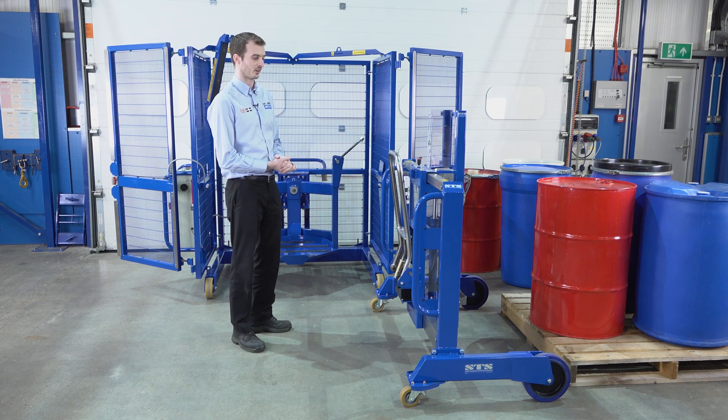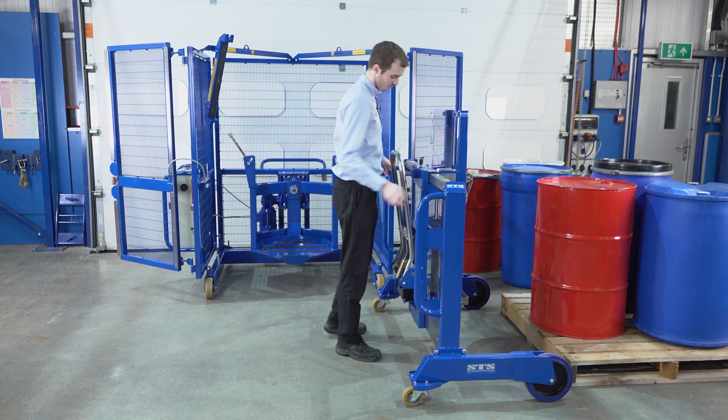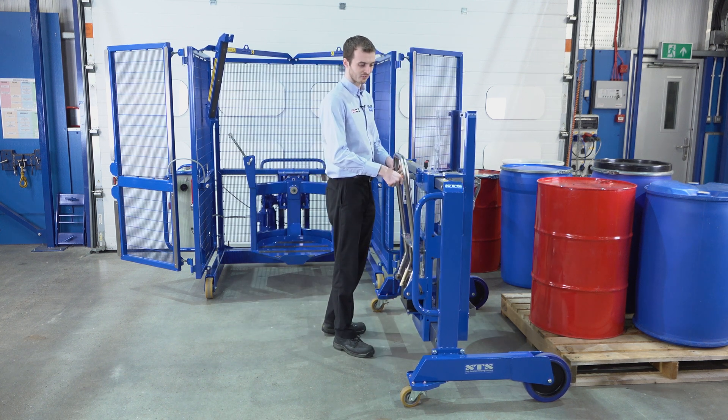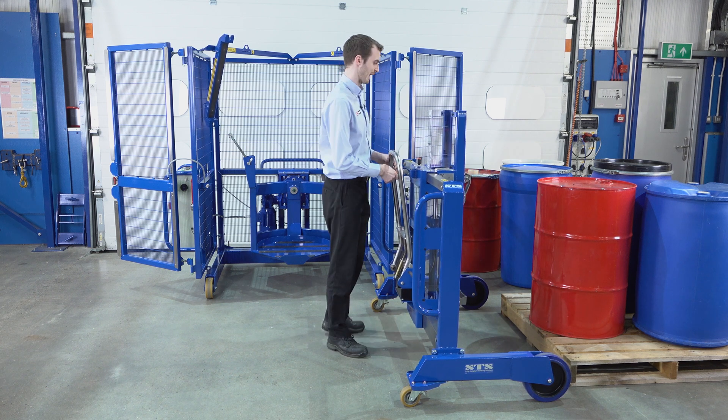We've got our DTPO4 depalletiser. We're going to take the red drum and load it into the drum mixer. The lifter has a side shift arrangement so we can slide the lifter depending on where the drum is positioned on the pallet.